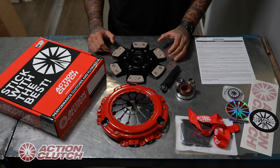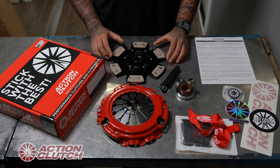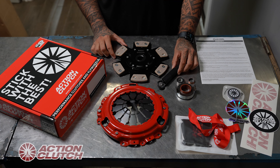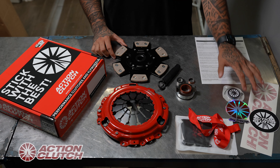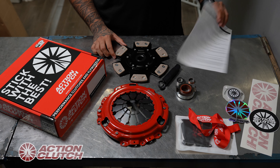Here we have our stage three clutch kit. All our stage three clutch kits come with a heavy duty pressure plate, a stage three MEBA ceramic button clutch disc with fully enclosed spring retainers, an alignment tool, a pilot bushing or a pilot bearing, a premium Japanese release bearing, some Action Clutch swag, and our warranty sheet and installation sheet in the back.